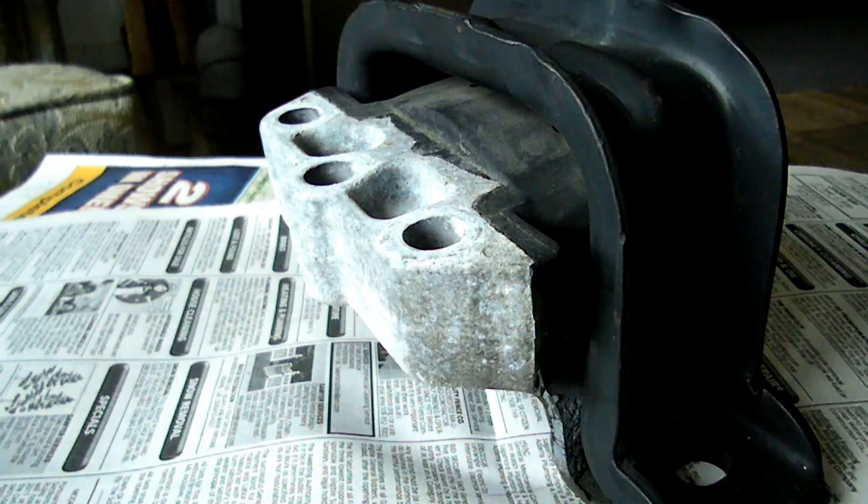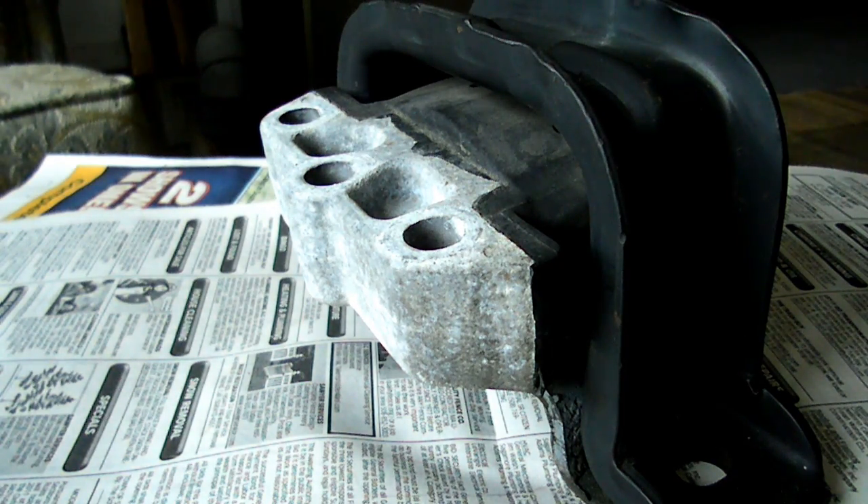Yes, I know some people have put them on with the shorter studs, but you should not do that — you should get the right studs. And that's it. That's my tutorial on the second design Saturn top engine mount.